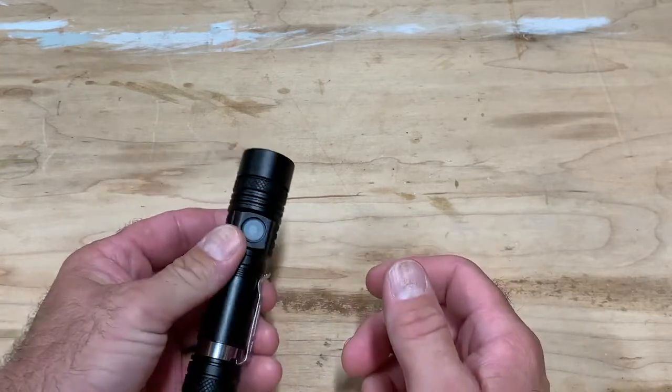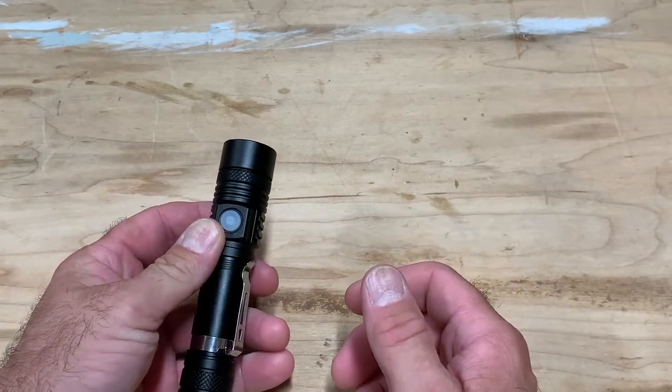I'll leave a link in the description so if you're interested you can find it and get yourself a package of two. Hopefully you'll like them like I do — small, compact, really bright flashlights.